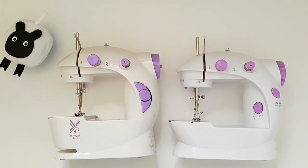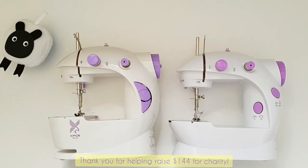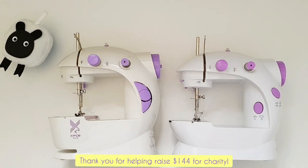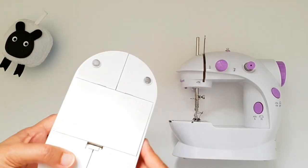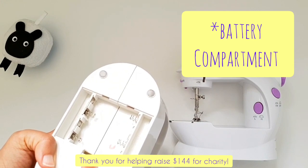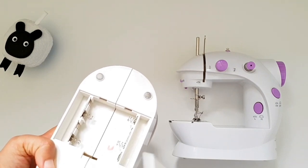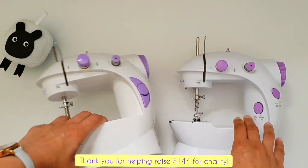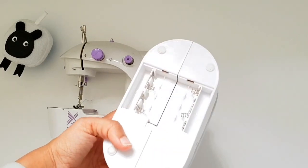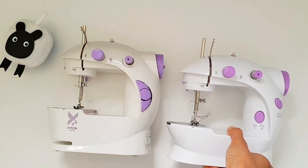Now let me show you the battery chamber, which is common to both machines. The manufacturers say you can use these mini sewing machines using just batteries, making them perfectly portable. If you flip it on the underside, there is a giant chamber — open it and you'll see it shows you that you need to put in four AA batteries to use it. Personally I've never used the mini sewing machine with batteries, but that option is there.